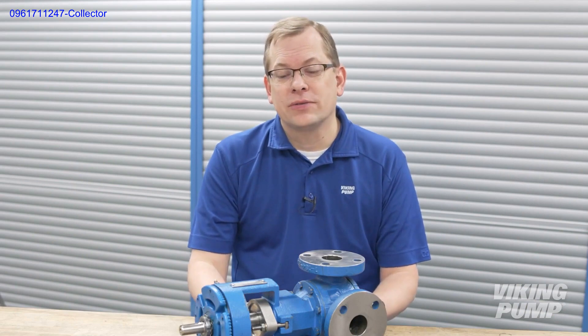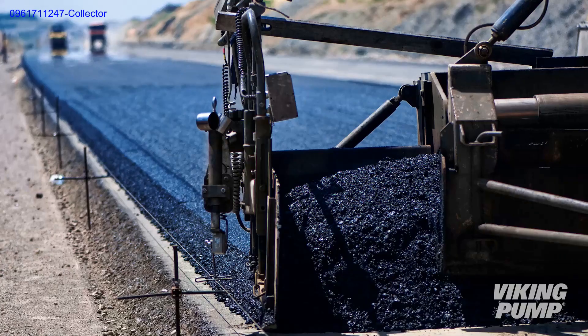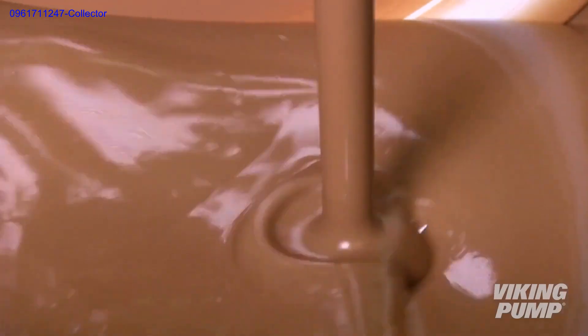Internal gear pumps are used in a wide variety of applications because they're suitable for a wide range of viscosities and come in a variety of sizes and constructions. Some of the most common applications include asphalt, adhesives, and chocolate.